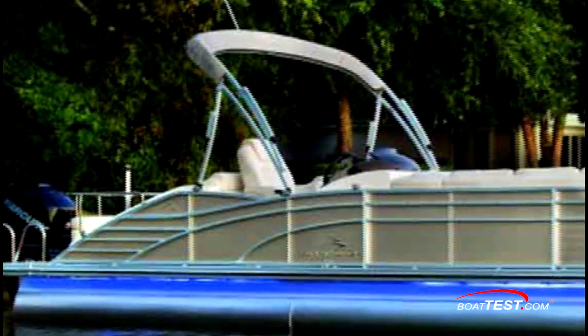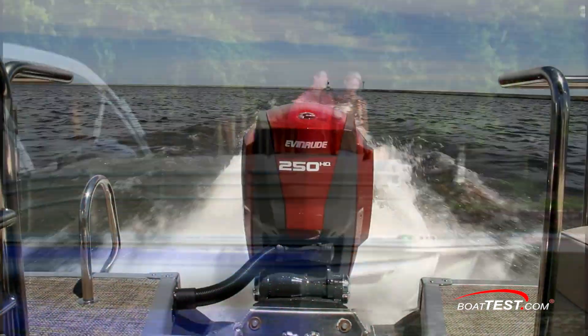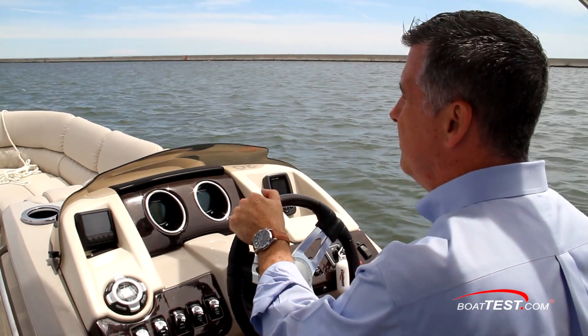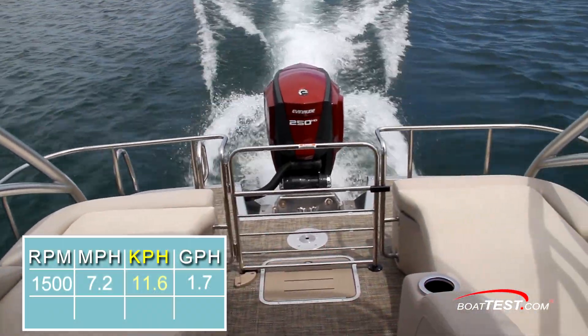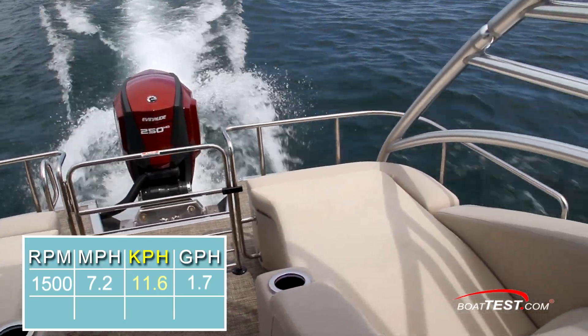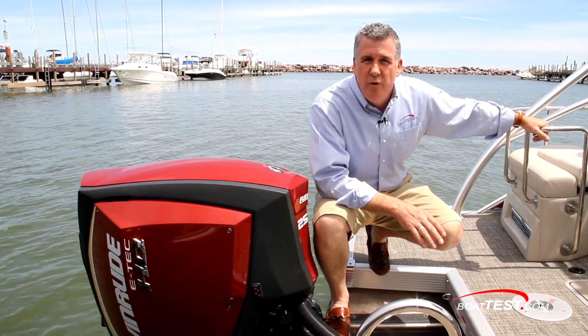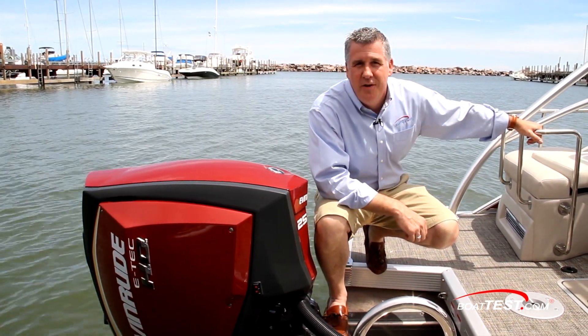Pontoon boats make for great sundown cocktail cruise vessels, and in that mode we're happy to report that the G2 250HO is quiet and very fuel efficient, burning only 1.7 gallons per hour at 7.2 miles per hour. And that's our full test and review of the latest innovation from Evinrude, the Evinrude E-TEC G2 250HO. For BoatTest.com, I'm Christopher Hughes.